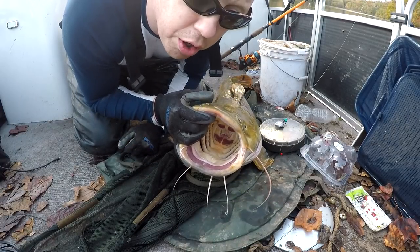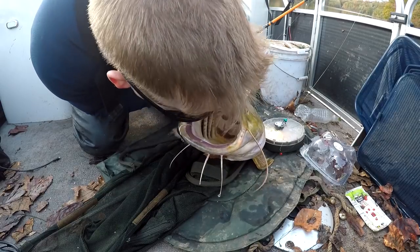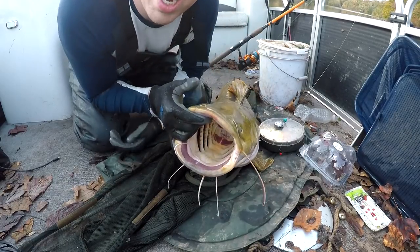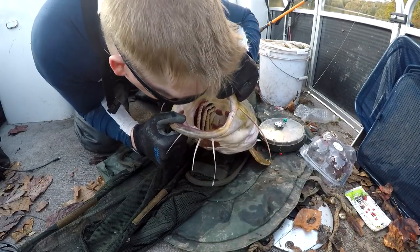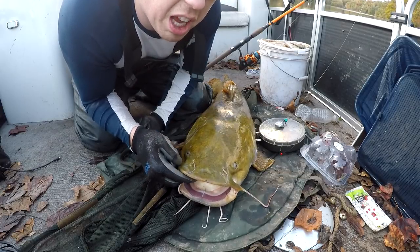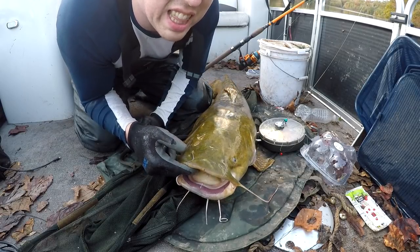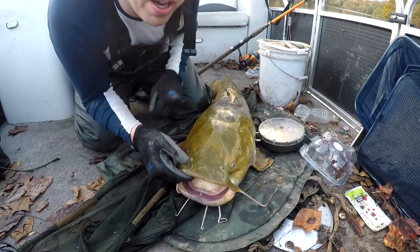If you ever want to know if you've hurt the fish — if you've torn its guts, if you had to be rough with it — smell its throat. Right now this smells just like fish, nothing out of the ordinary. If you'd torn up the stomach, it would smell like rotten fish and death in there. If you tear the stomach, it'll stink.